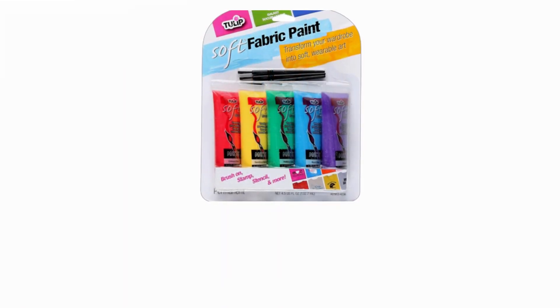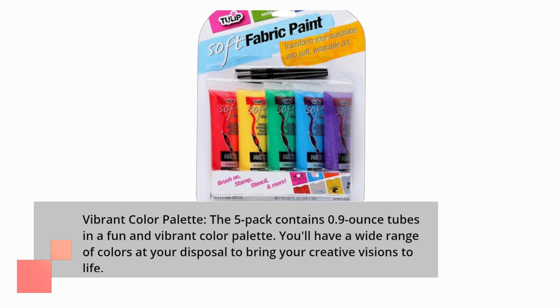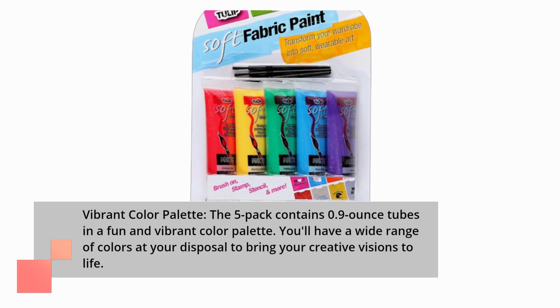The 5-pack contains 0.9-ounce tubes in a fun and vibrant color palette. You'll have a wide range of colors at your disposal to bring your creative visions to life.